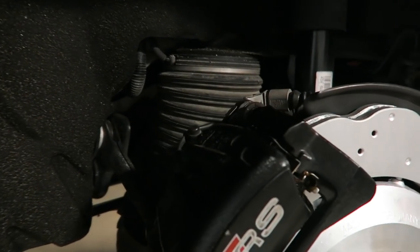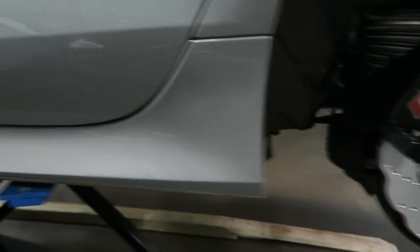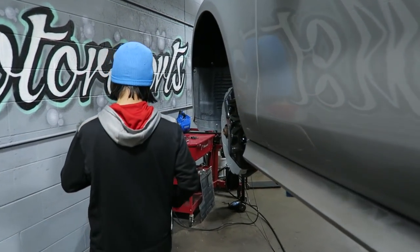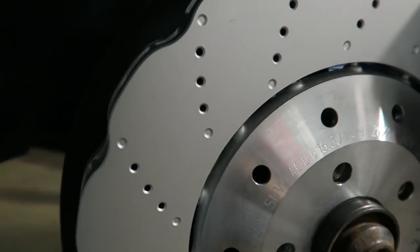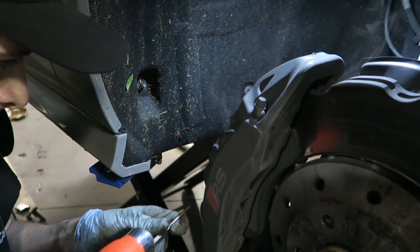New brake pads lubricated, installed, all back together. Sensor is on. Jeremy's moving on to the other side. Looks like the front is almost done too. New pads and new rotors in. Moving to the passenger side, knocking out those pins.